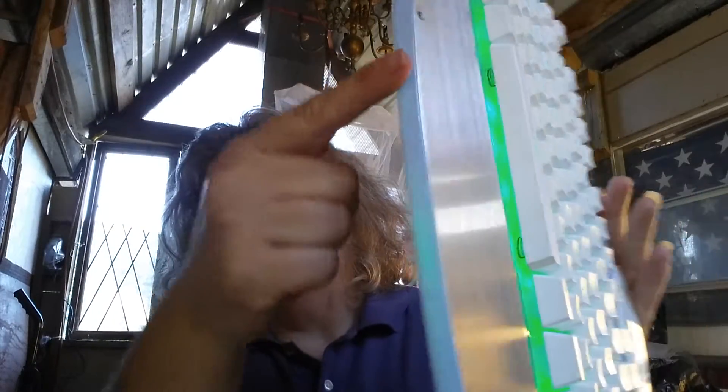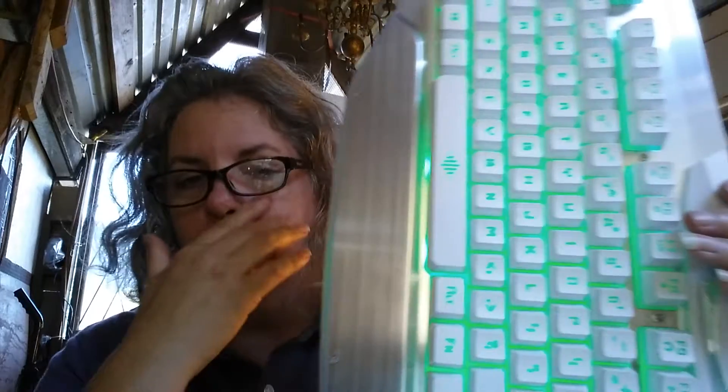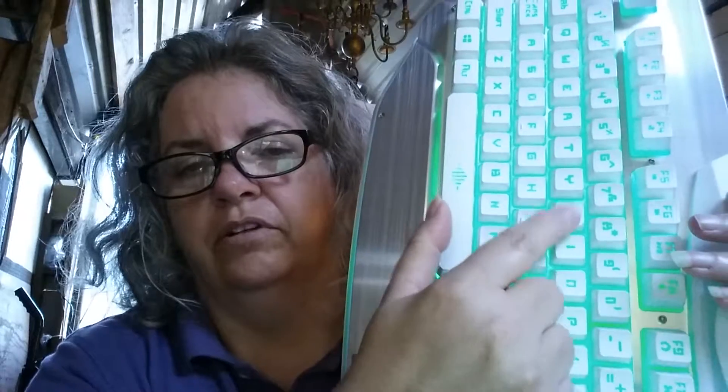The light is underneath the keys. This is a mechanical keyboard, which just means that the keys actually physically move up and down, and you can hear it when you type.